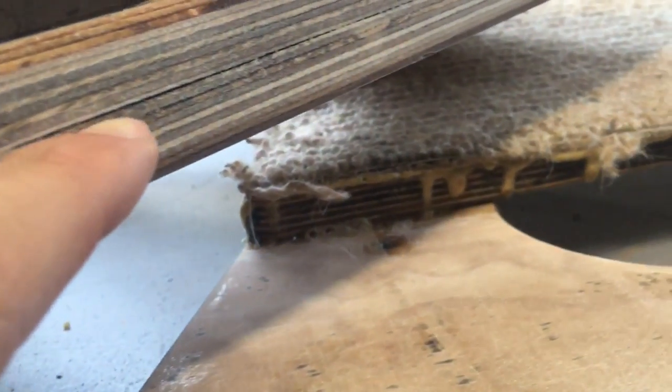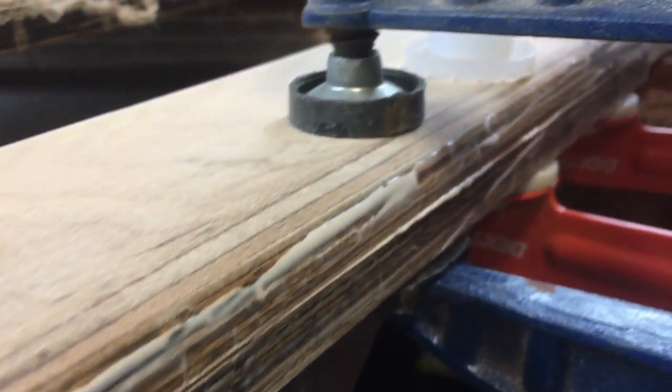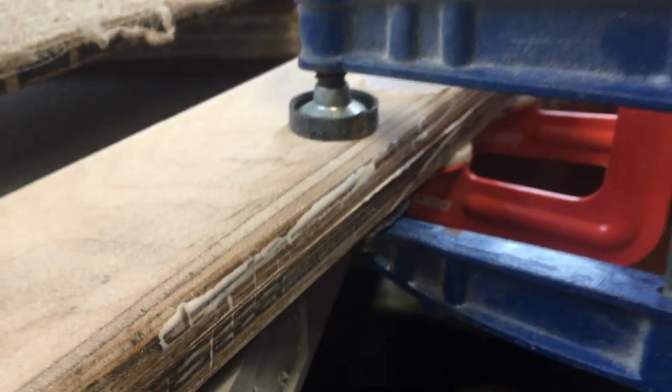In some of the places it's starting to develop tiny gaps where it's starting to delaminate, so I'm just repairing it here with some PVA glue before I varnish it.